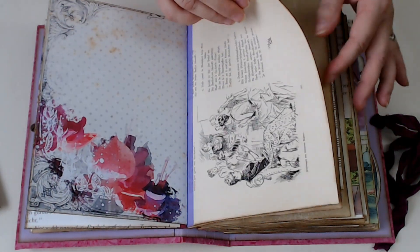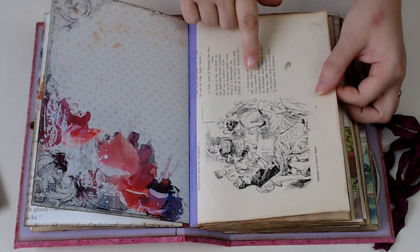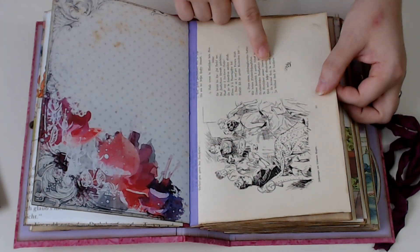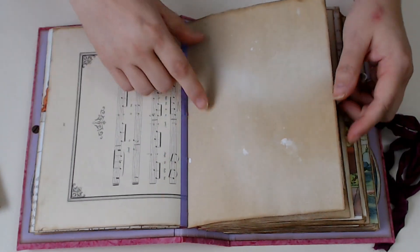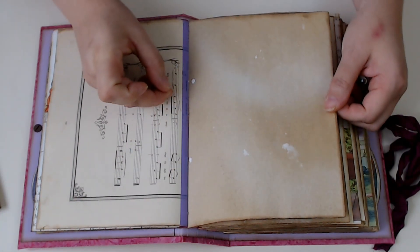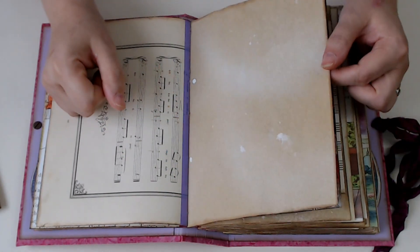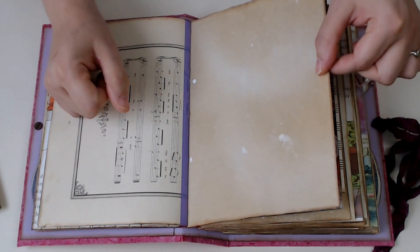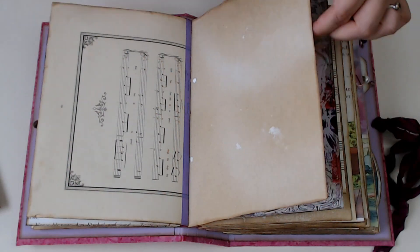Music paper - this is a great book. It has all of the lyrics and then of course the music. And also the pages - I also had a shimmer spray, Lindy's Stamp Gang I think, and just a little bit of shimmer to give it a nice touch. You probably can't see that in the video, but it has a very subtle shimmer.